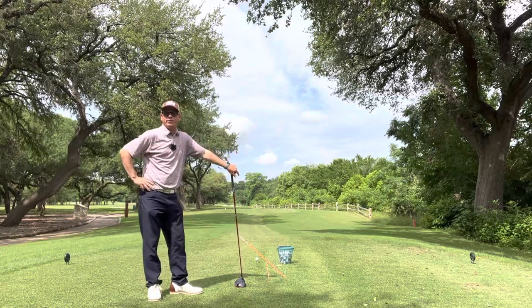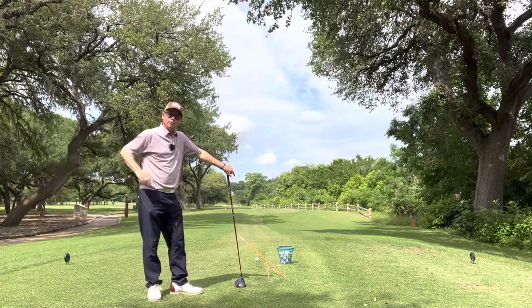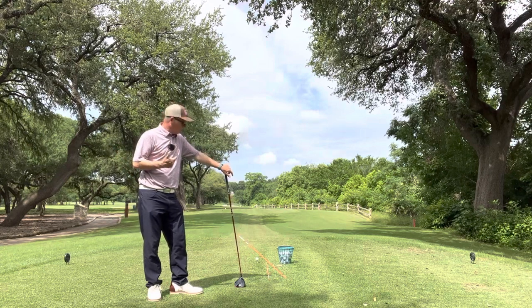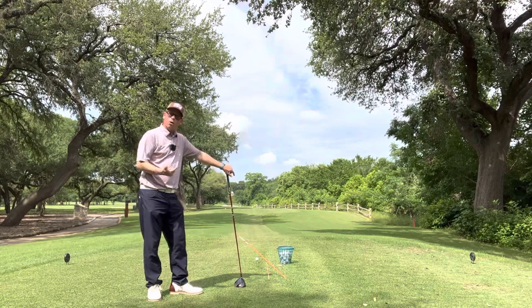Hi, this is Lonnie Alexander, your teaching pro here at the club. I'm on the beautiful 16th hole to give you a good feel for how to come at the ball at the most efficient angle possible.